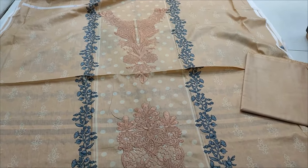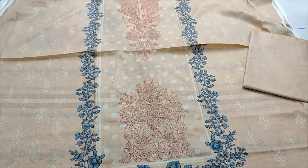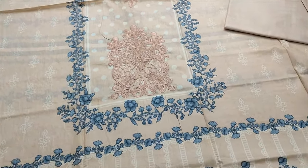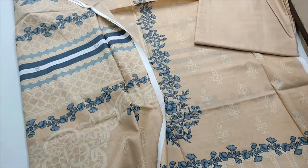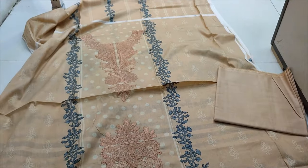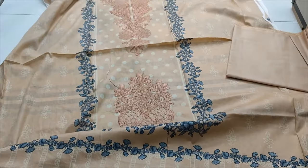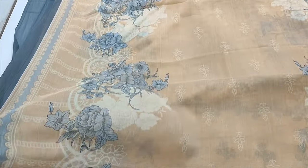Embroidered neck, embroidered penche, all printed. Back end sleeve printed. Plain trouser. Chiffon printed — it's a good time for printer panta.